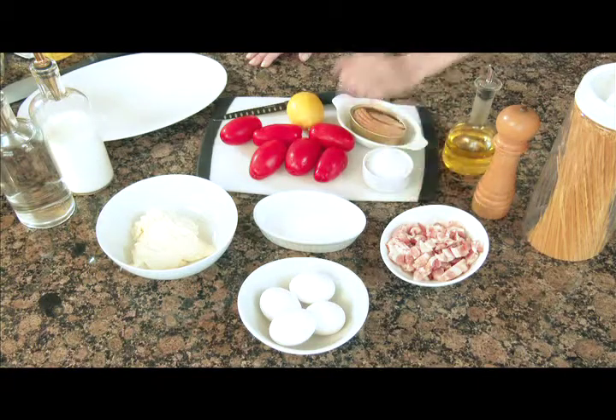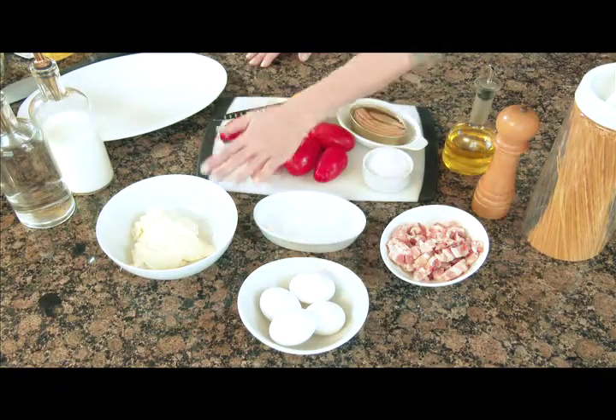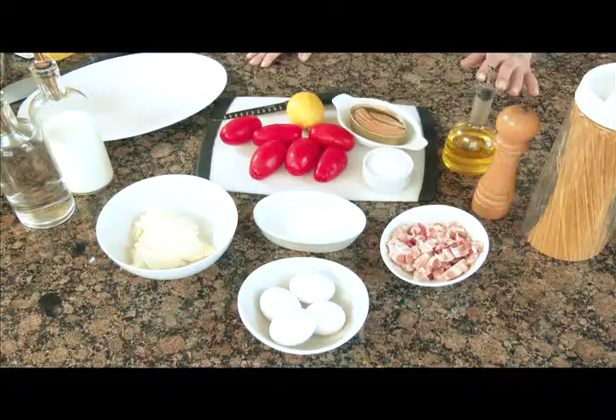Para hacer una buena carbonara necesitamos unos ingredientes básicos: el tocino, el bacon, la sal, los huevos, la crema, el aceite de oliva y además unos muy buenos espaguetis de buena pasta de trigo.